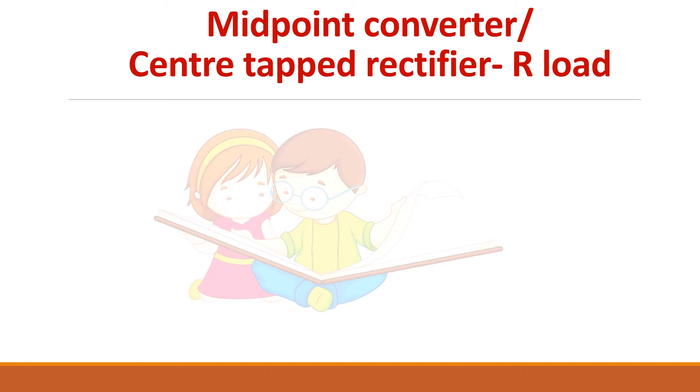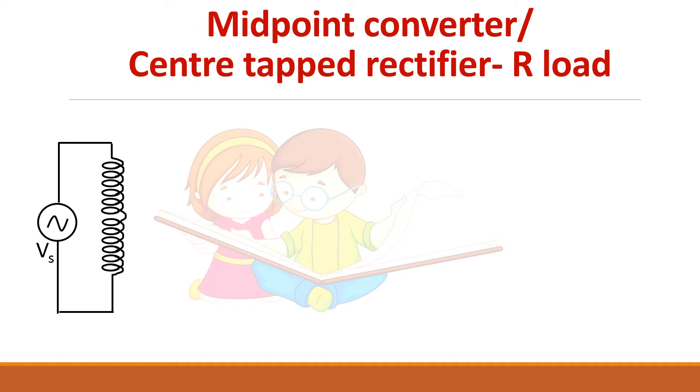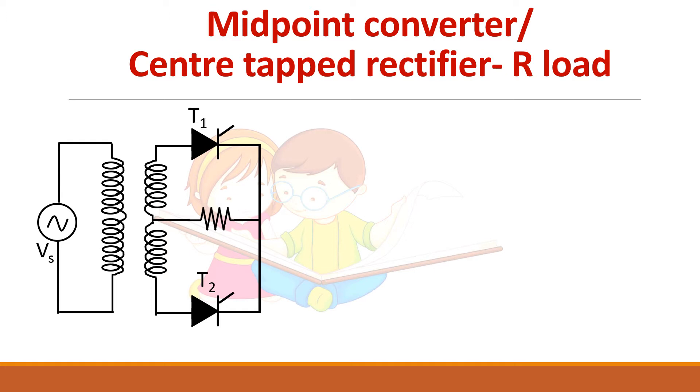In the midpoint converter there is a center tapped secondary — the primary of the transformer is connected to the AC supply voltage, whereas the load is connected to the center point of the transformer secondary. This is called a center tapped transformer, and since it is a controlled rectifier we use thyristors. Two thyristors are used to get a full wave output. A thyristor is a unidirectional device, so current always flows from anode to cathode. Current through the load will always be in the same direction, and V naught is the voltage across the load.